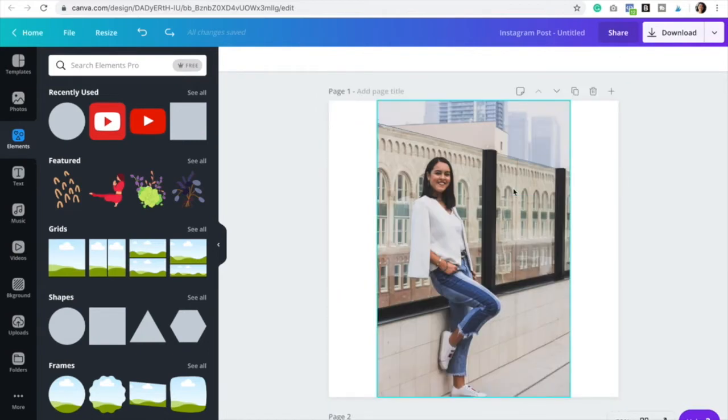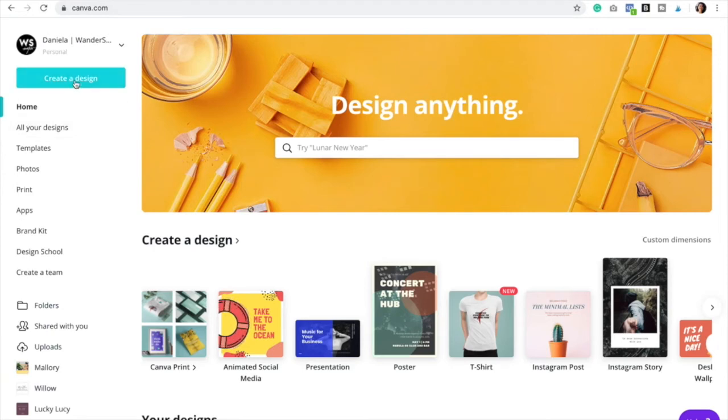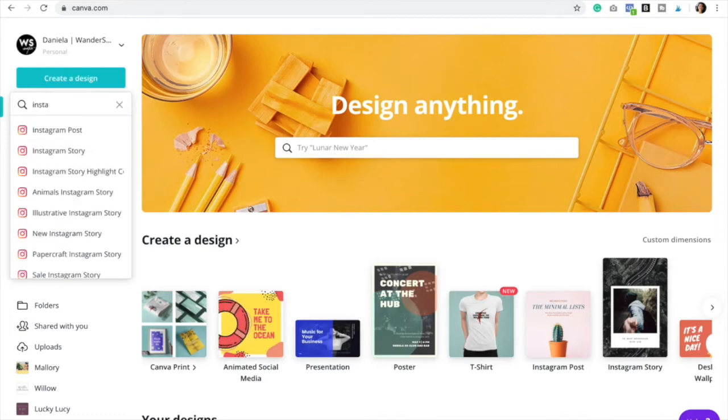This effect is only available in Canva Pro, so if you don't have Canva Pro you can actually start a free trial and you'll be able to use this option. So let's get started! First you would go to canva.com and then you would create a design. We are going to select Instagram post for this one.